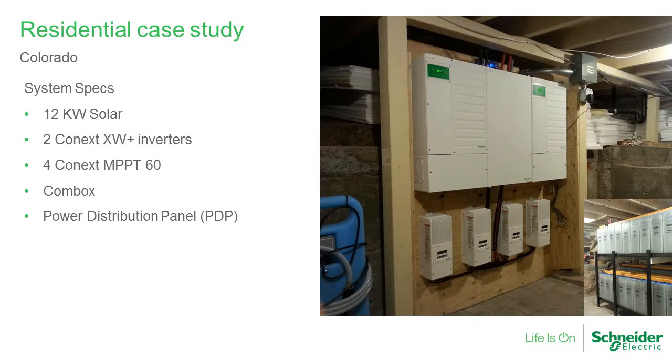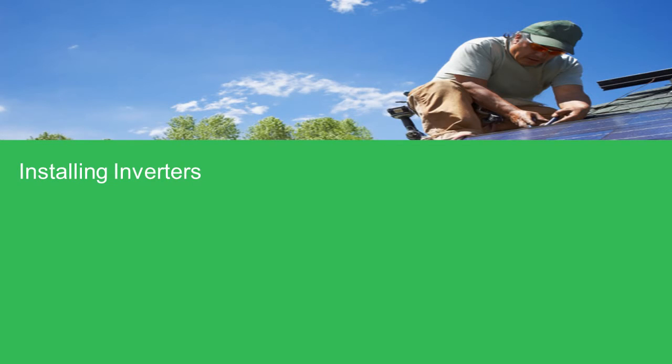Here's a nice case study for a self-consumption setup: Iron Edison batteries provided this example along with a pair of XW Pluses and four MPPT 60 charge controllers, plus the Comm Box. It's a system up in Colorado with about 12 kW of solar, doing a great job offsetting power for a customer who no longer wanted to rely on the grid.